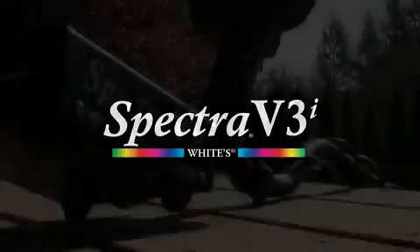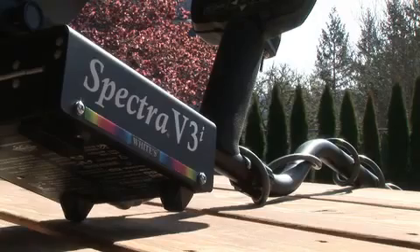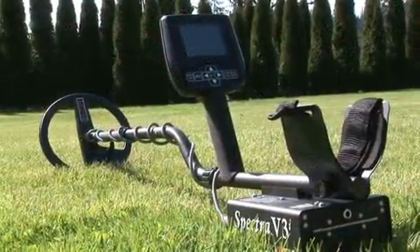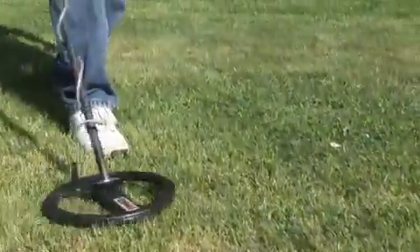The next generation of Spectra V3 is here. White's Electronics is proud to announce the arrival of the Spectra V3i. Building on the revolutionary design of the Spectra V3, the Spectra V3i offers a set of exciting new features designed to get you hunting faster and better.